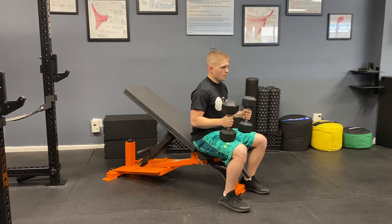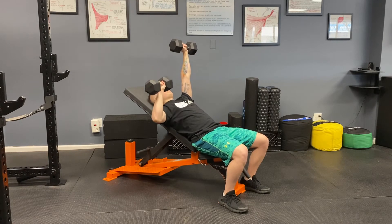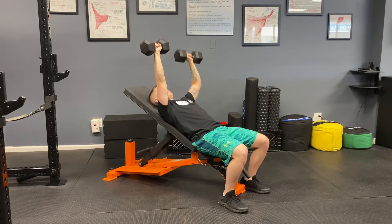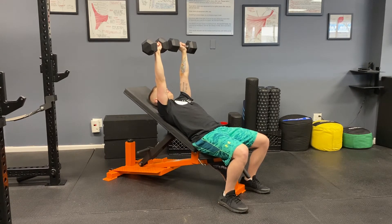Steven is now going to demonstrate the duo dumbbell incline bench press. He starts with both weights at the top, then he lowers one arm at a time before returning it back up to the top. We use the term 'duo' to differentiate between this variation and the alternating arm version of this exercise.